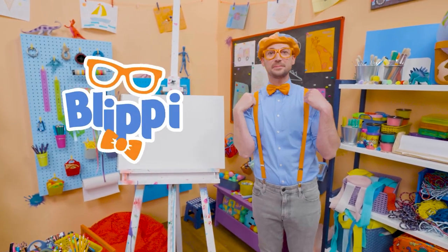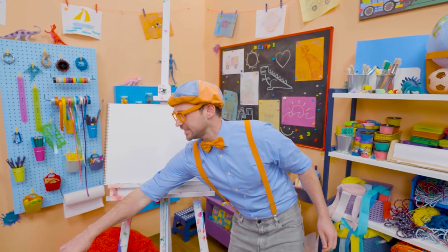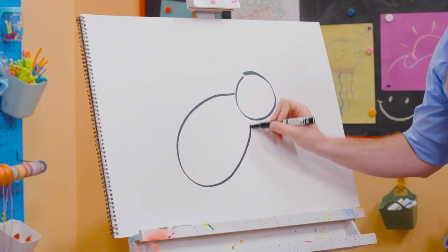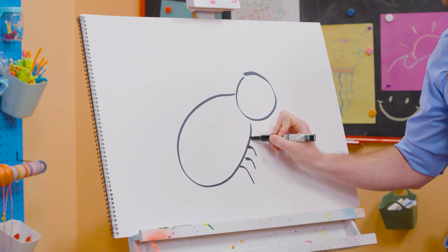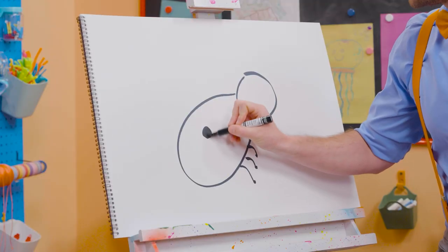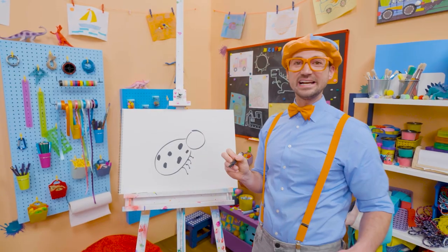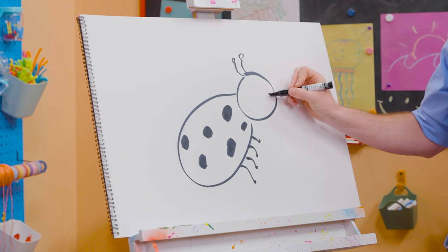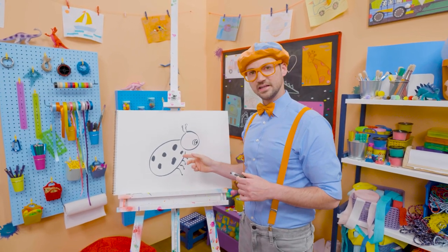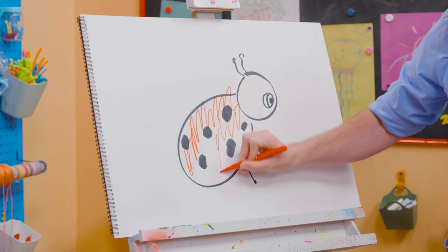Hey! It's me, Blippi. Today you and I are going to draw a ladybug — not just any ladybug, the Cocomelon ladybug. First we need to grab a black marker. Let's draw a circle for the head and a big oval for the body. And then some legs — starting to look like a ladybug! What does the ladybug have on its back? Yeah — black circles. Ladybugs are so cute, I love how they fly — they're just so free. And then we have a couple antennas and an eye. There she is. And what else do we need? The color red. I love coloring.